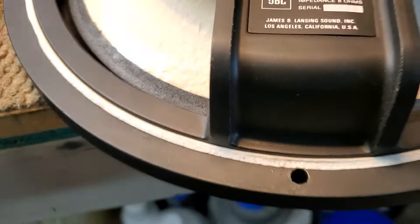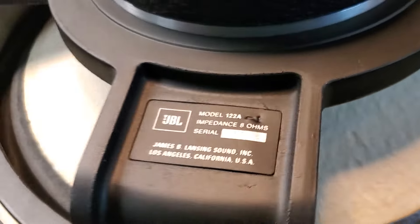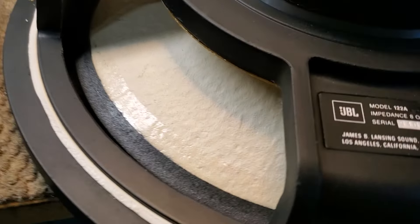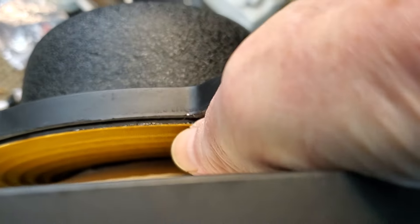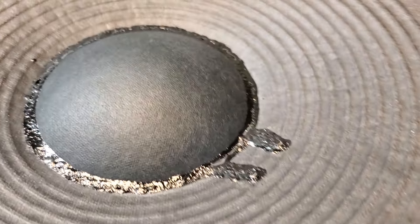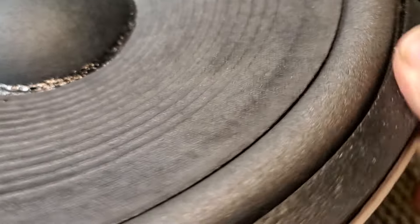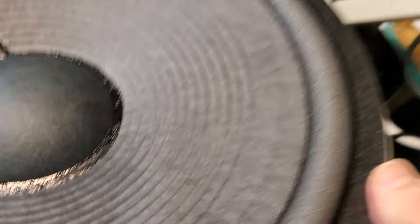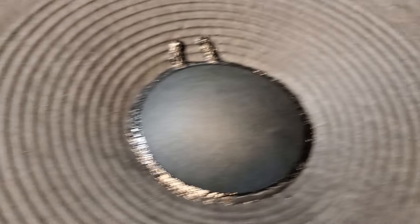These are two similar repairs. They're getting a resuspension, which if you've seen my other videos, a resuspension is a new spider — this piece down here — plus a new foam surround. It's also got new lead wires in and a new dome.